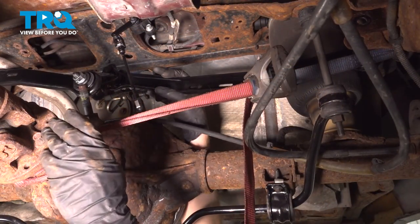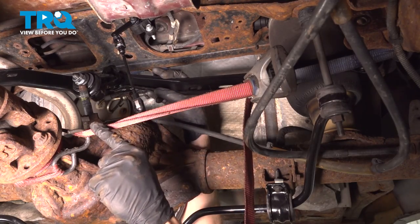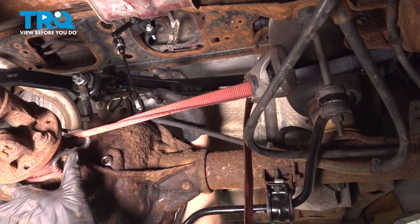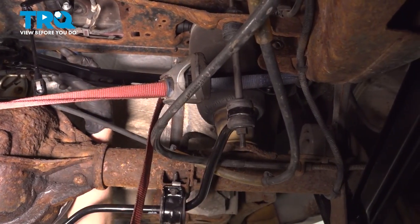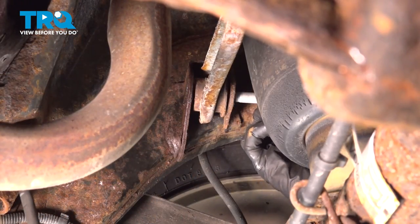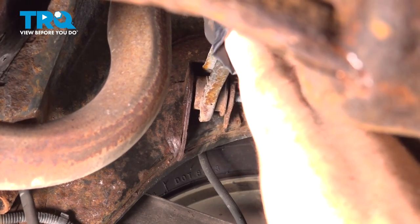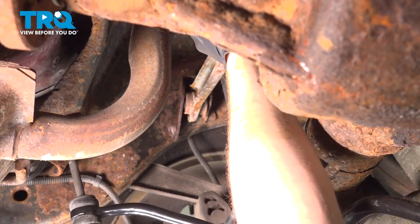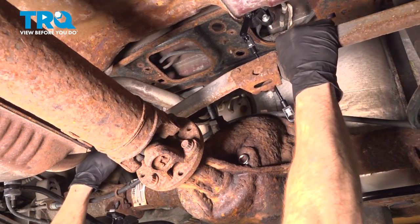The next thing you will need to do is carefully try to pull the differential towards the driver's side so you can remove the passenger side bolt. You can either use a second person with a pry bar, or carefully use a ratchet strap coming around the differential, making its way over to the frame, so you can draw the differential towards the driver's side just enough to remove that passenger side bolt. Remove your bolt while holding the track bar. Now you can release pressure over on the driver's side and remove the track bar.